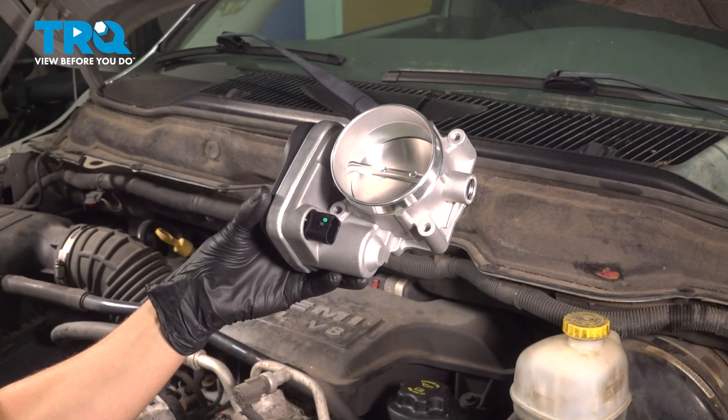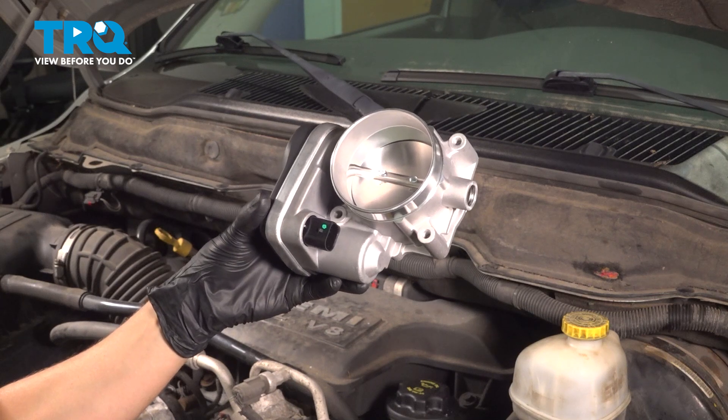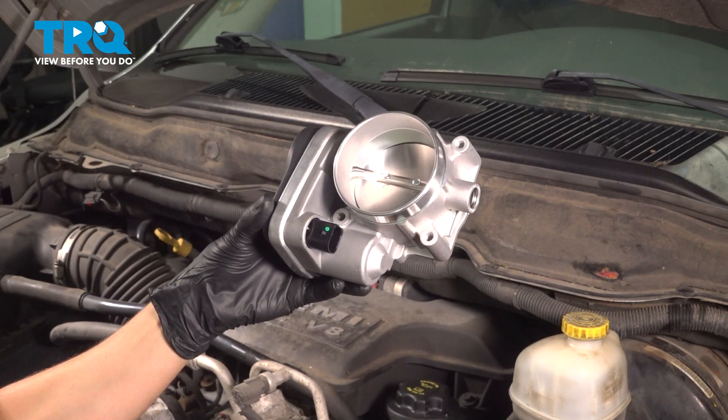In this video, I'm going to show you how to replace the throttle body on this Dodge Ram 2500 with the 5.7 liter HEMI engine. It's located right on top of your engine, so let's get started.